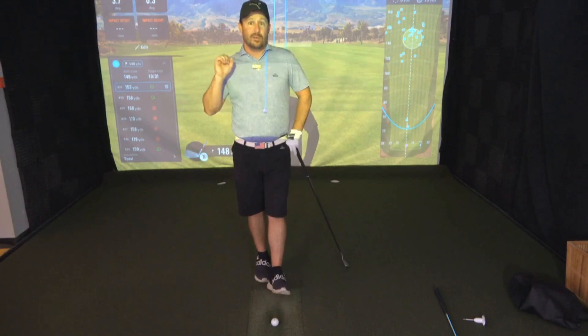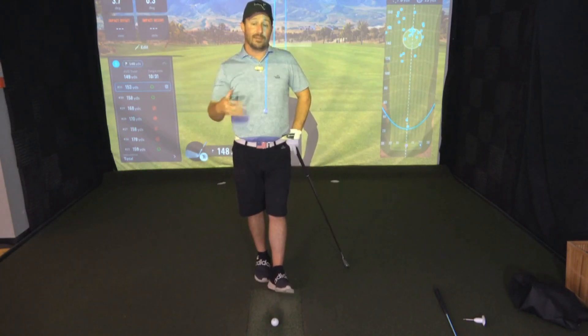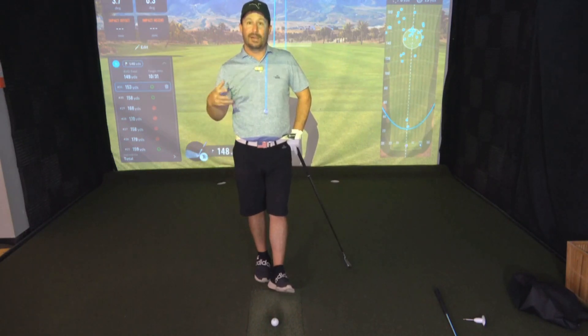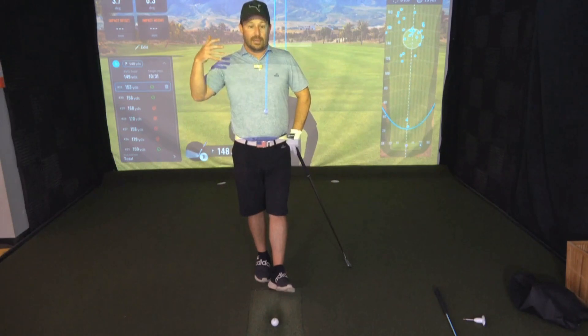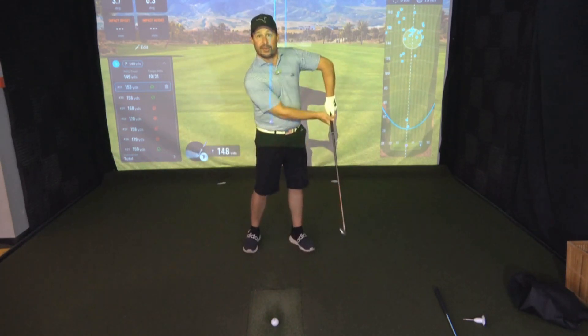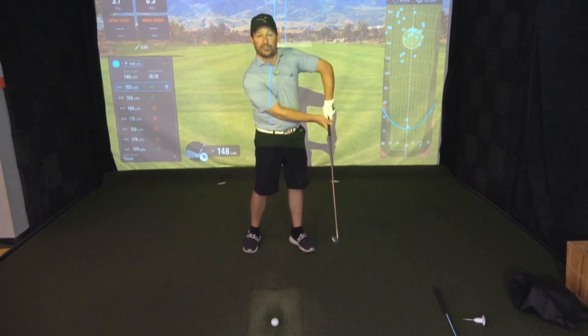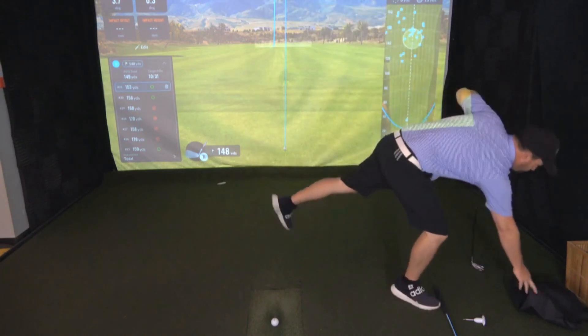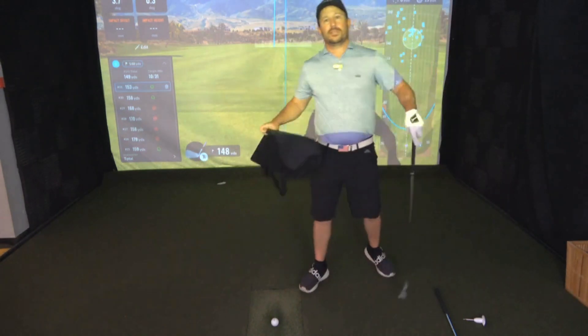Not getting that full extension through impact is really going to have a couple of side effects on what happens post-impact. We don't need extra things going on after we hit the ball — we need to feel balanced, fluid, and smooth through our swing. If you're breaking down as you come through and letting that left elbow rise, we're in trouble.